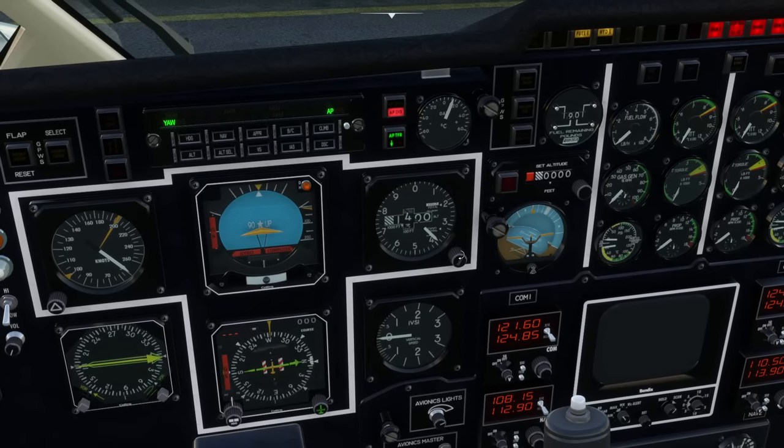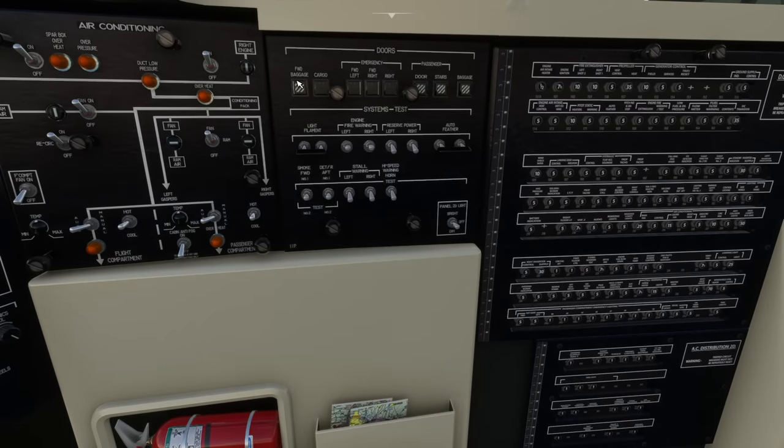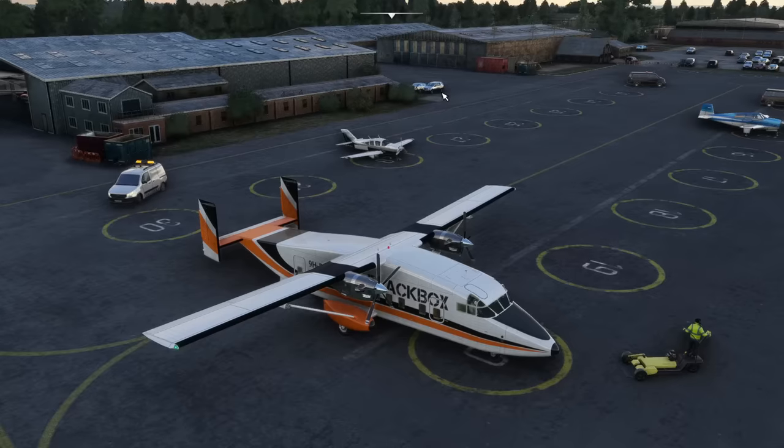We could set the altitude pre-selector at this point — it's next door to it — so we'll do that. Control and Eight takes us over to the co-pilot panels and we can go and close the doors. That was the forward baggage door. If we lift the stairs and look outside, you can see them animating.